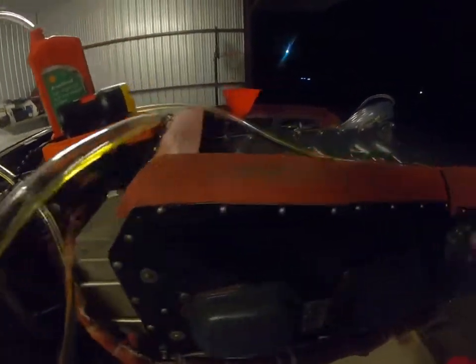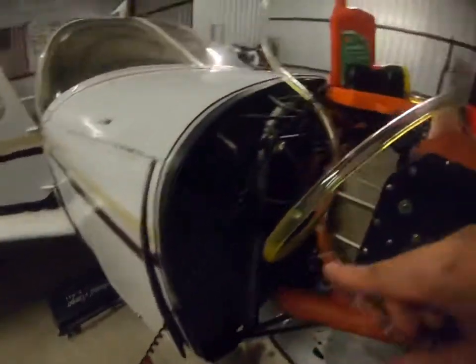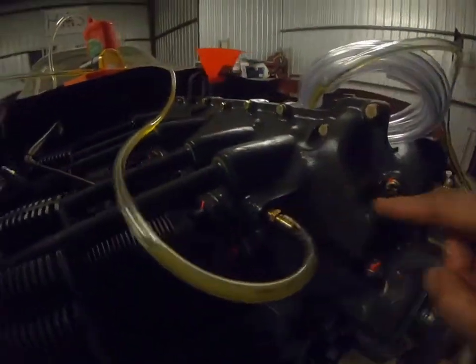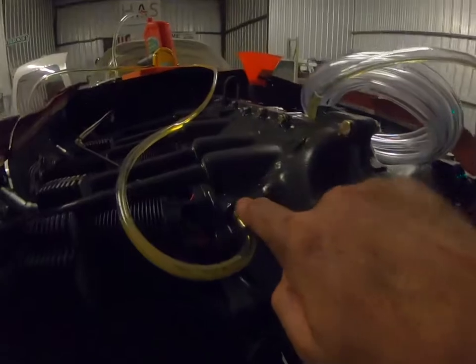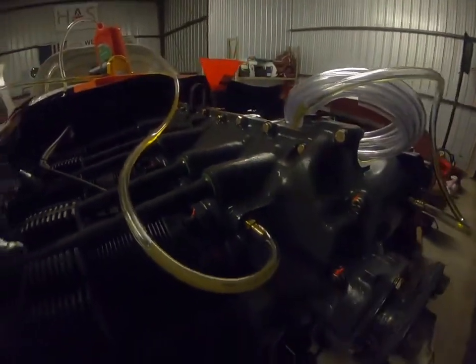So that's pre-oiling using a battery-powered oil pump — just 12 volts, fresh oil, pumping it into the galleys, the oil header or the cam header rails, and the valve train. All right, that's pre-oiling.